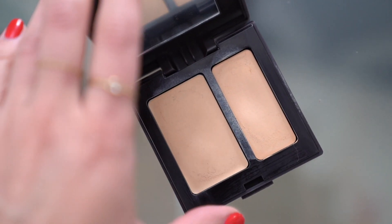I'm going to spot conceal with the Laura Mercier Secret Camouflage Concealer in shade SC3, and I kind of customize the color as I go along. I really like using this especially in the summertime — it works really well.